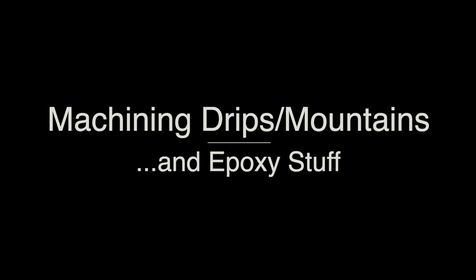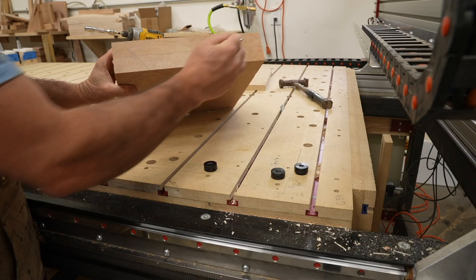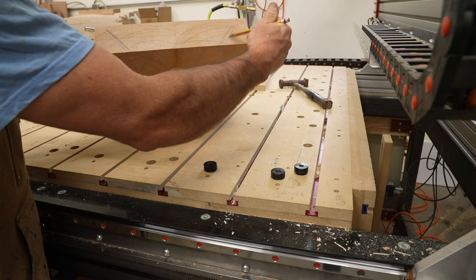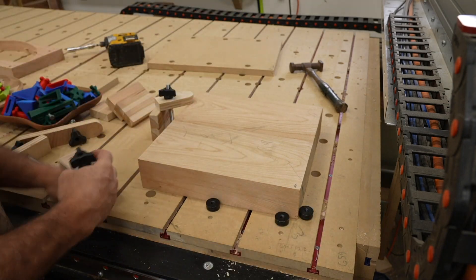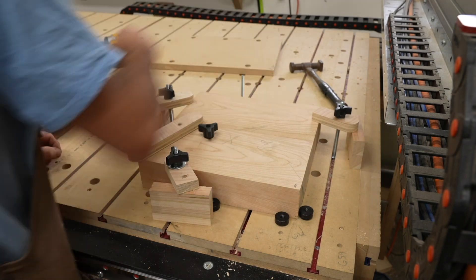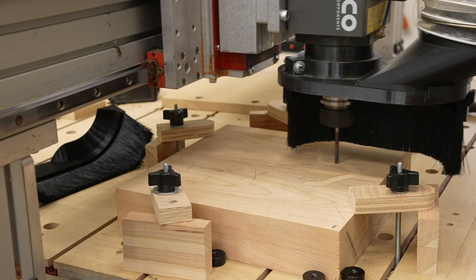Machining the drips, mountains, and epoxy stuff. I use dogs for locating a known offset on my CNC table — I have a whole video about this, so check it out. I like to really consider the grain orientation in the final workpiece and want quarter-sawn grain, so I try to figure out the best orientation where the grain will be perpendicular to the edges of the bowl. Using double-sided tape is probably the most guaranteed way to make sure you don't hit anything when machining, but I like to use clamps so I don't waste a lot of tape. I start with a roughing toolpath followed by a finishing toolpath.